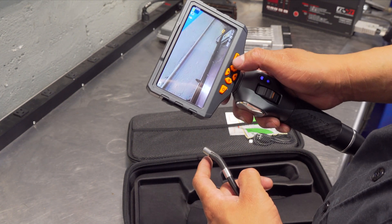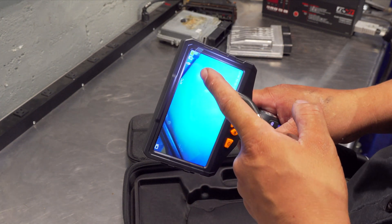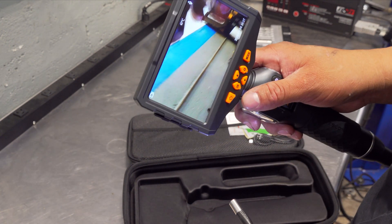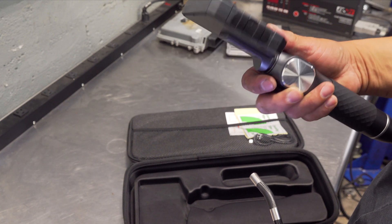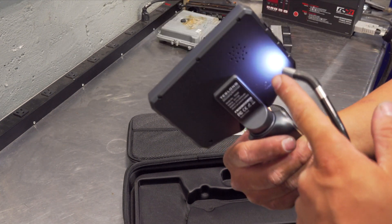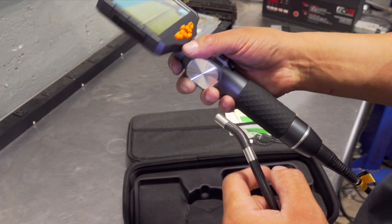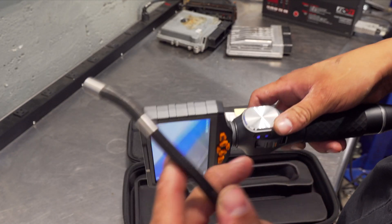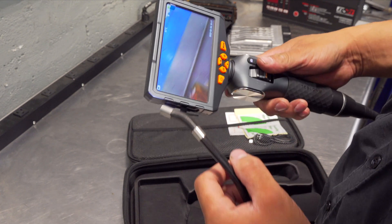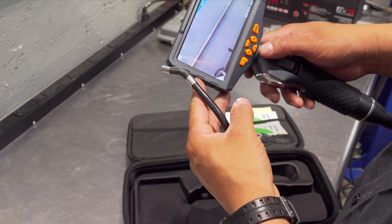It does record audio, just like the other one. It shows temperature — that's kind of surprising. I don't know where the microphone is necessarily. It looks like a speaker is here. I'm pretty sure the microphone will be somewhere in the head unit and not in where the camera sensor is.